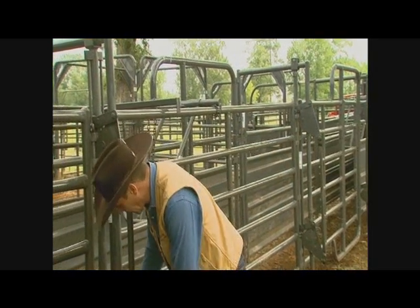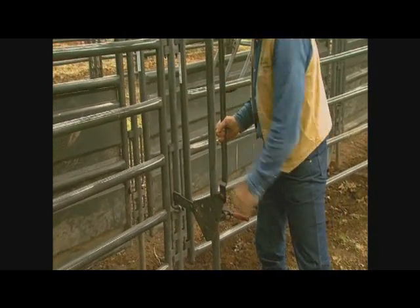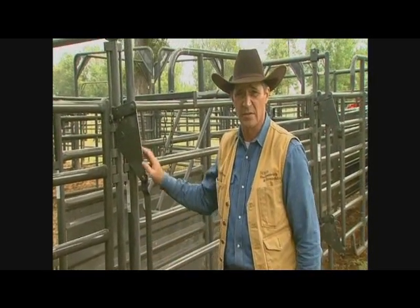This system has an adjustable width. We can work four-weight calves with it adjusted down, we can take it all the way down for real small animals, or bring it all the way out for bulls, large cows, whatever.